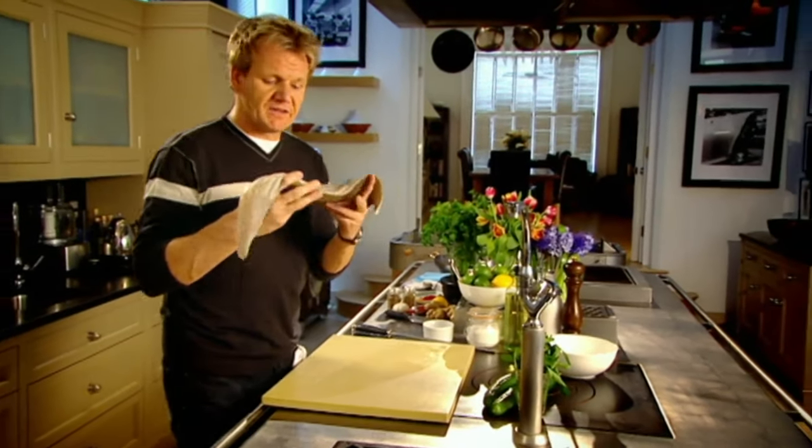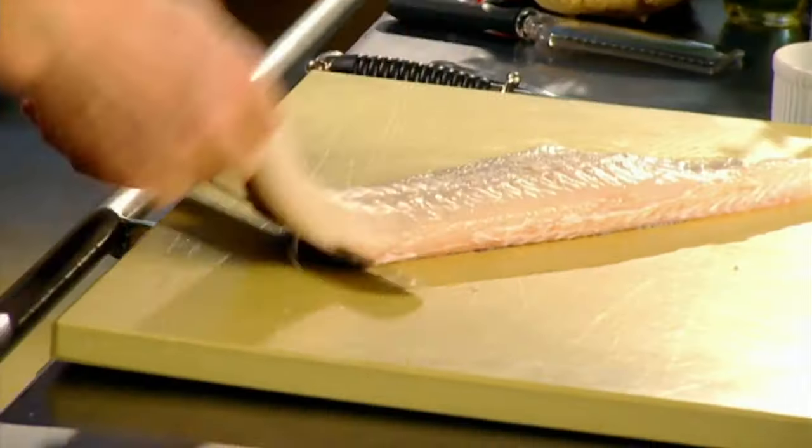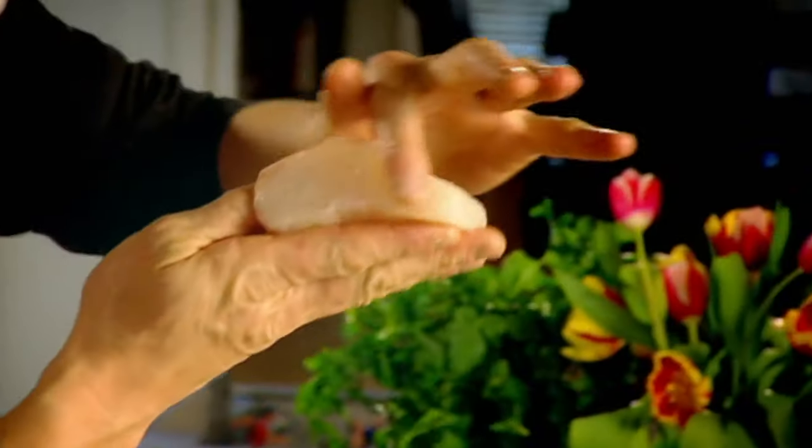Halibut — absolutely perfect this time of year. The season runs from April to November and it's a great alternative to cod. It's very robust, but it's got this really nice snowflake appearance. It's bright white, full of flavour, and packed with protein. Remove the skin — hold it towards the tail and just tug. Then cut into nice big thick slabs of halibut. Into the fridge to firm up.